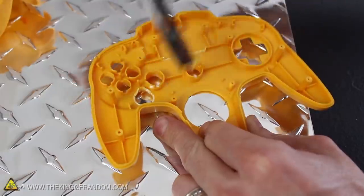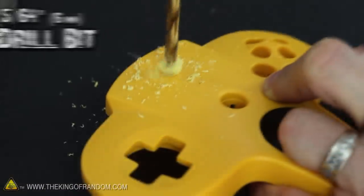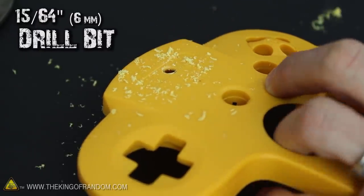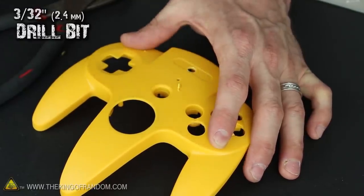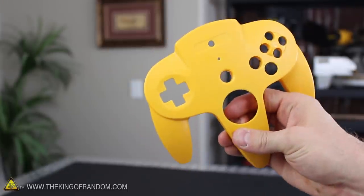This will free up some space for a few new components. We also need to drill a couple of holes in the top, so I'm using a 15/64-inch drill bit to cut a hole directly in the center of where the Nintendo logo would normally be, and a 3/32-inch bit to cut a sound hole just below that. At this point the upper casing is completely finished, so let's get back to modifying the thumbstick assembly.